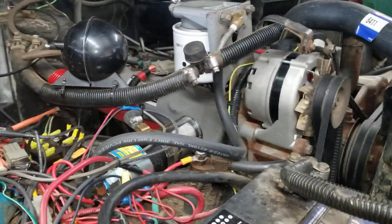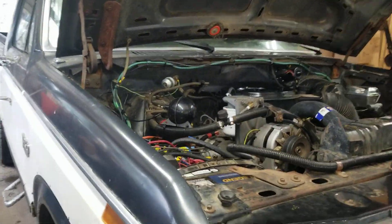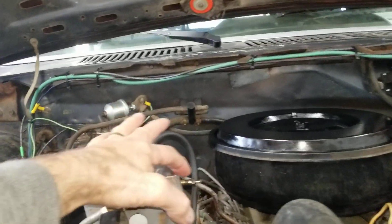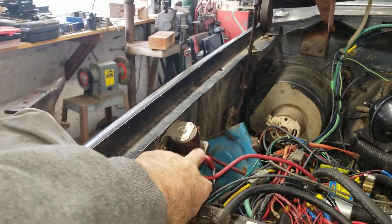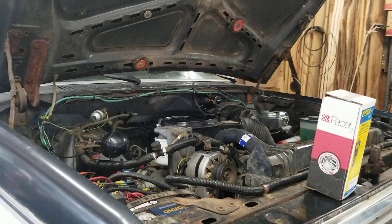The beauty of doing it this way — with these mechanical fuel pumps, if you ever run your truck out of fuel, what you have to do is put fuel in the truck, obviously, and come in here and press on the Schrader valve to bleed the air off while you're cranking the engine over, usually jumping your start solenoid here.